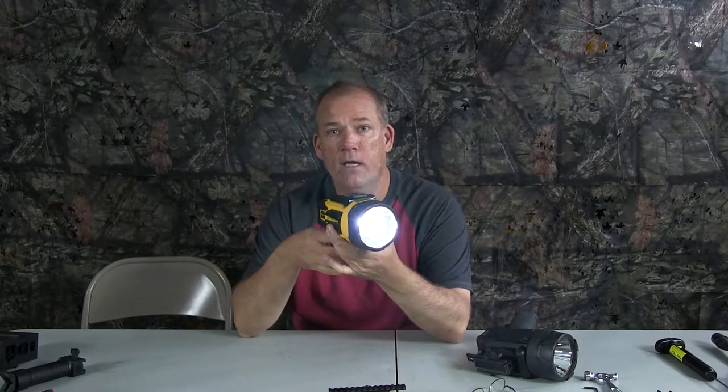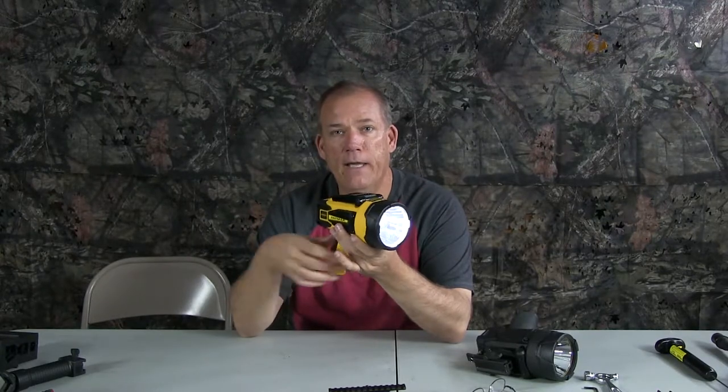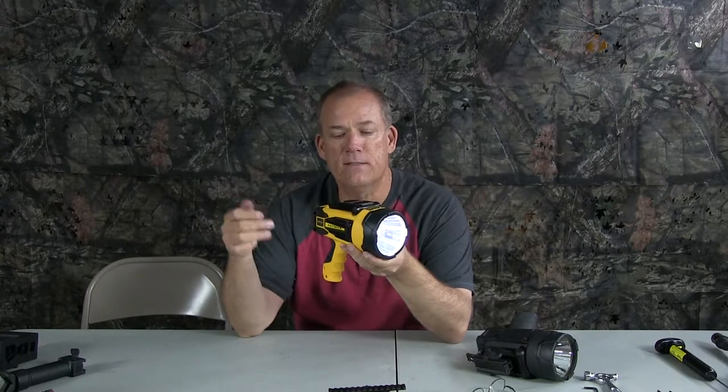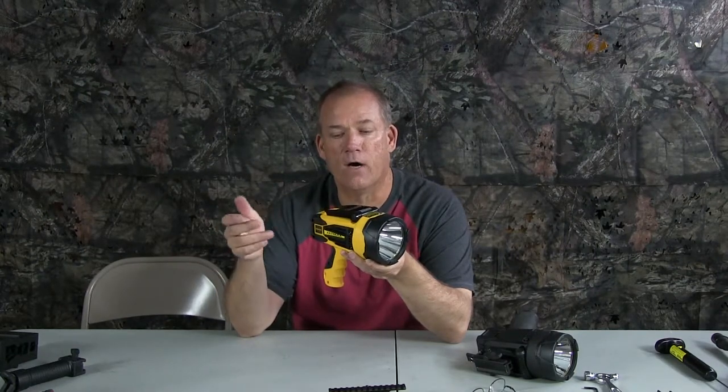Two power settings. You pull the trigger once, it goes to high. Pull it again, it goes to low, and then off. Here's something I love about these: if you go to high and let it sit there for a while — because I usually just use high power anyway — it takes about five seconds and then it'll go right off after the five seconds. It won't go to the low setting first, then off.